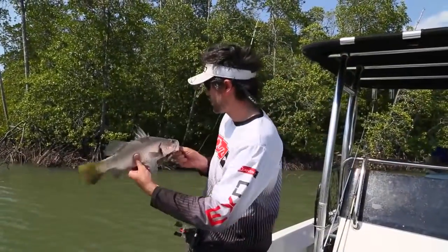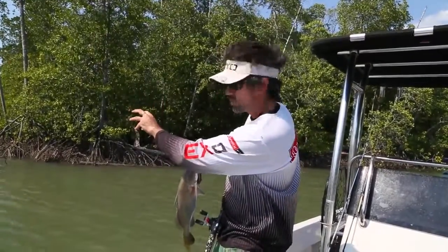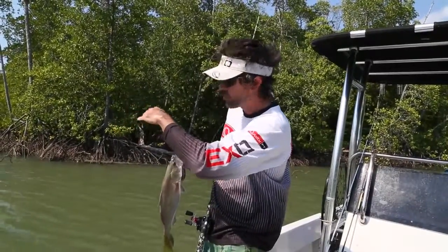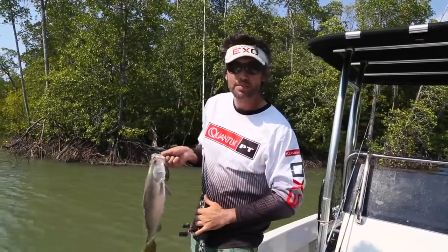What we're doing is we're fishing here in the fork of the creeks. There's a snag situated right in the middle, and we're just casting across with hard bodies across the top of the snag, twitching it so it goes over the snag, and the barra comes up and nails the hard body.